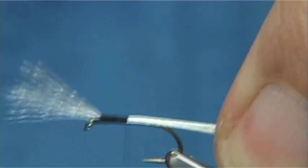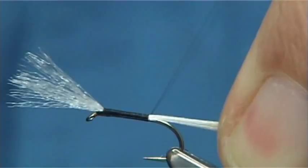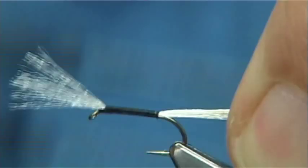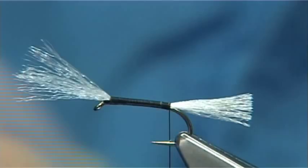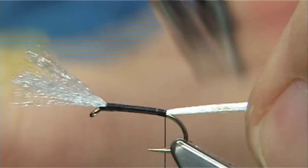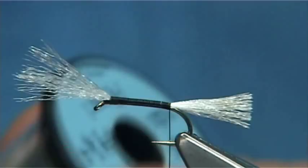Wax your thread and then just take a layer of thread down the shank until you're in line with the barb of the hook. I'm keeping the breather fibres quite long so I can manage the material around it. Now I'm going to use Uni Mylar in pearl, number 14. You could go smaller but I like to use it quite thick.